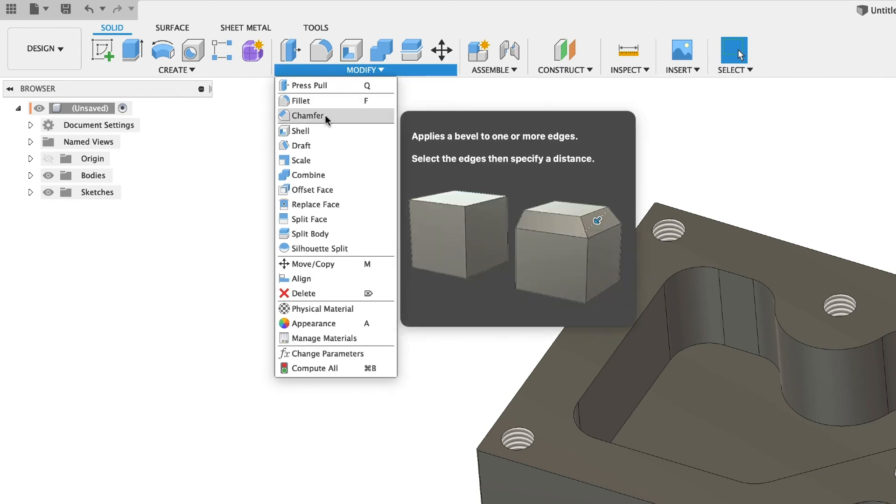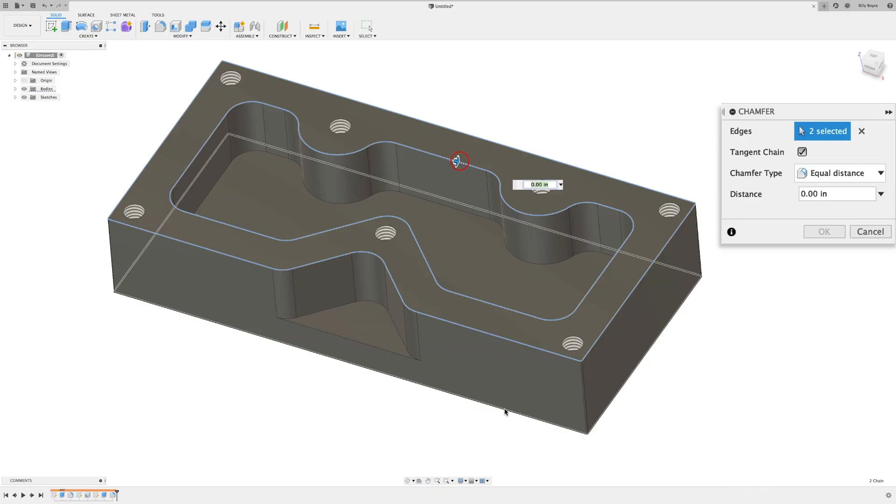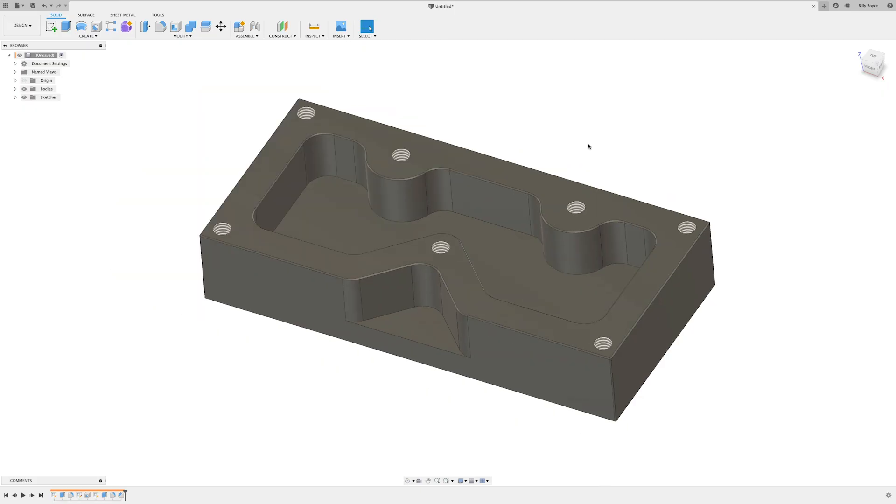Now go to Modify > Chamfer, select this edge, this edge, and this edge, type in 0.01, hit Enter — and there you go, that is the Titan 1M.